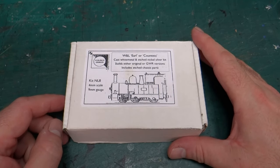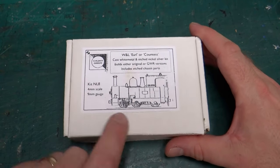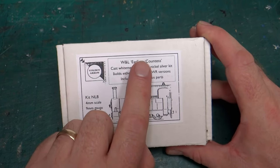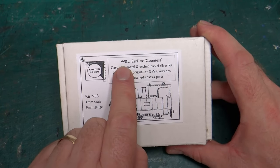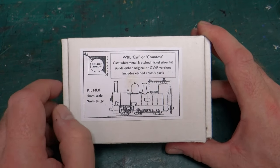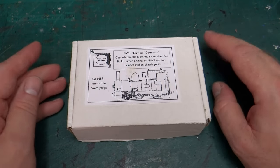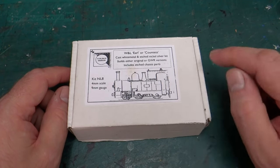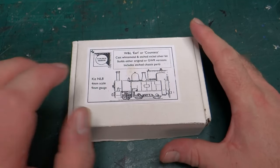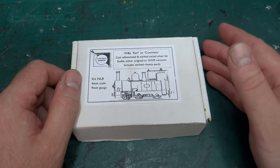Hi, welcome back to the channel. This is the first proper video in a new series where I'm going to attempt to build the Golden Arrow kit for the Earl from the Welshpool and Llanfair railway. I'm going to build the Earl because it was the first steam locomotive I ever had the opportunity to drive. I did a video last June where I talked about buying this kit and a kit for the first steam locomotive I think I ever saw.